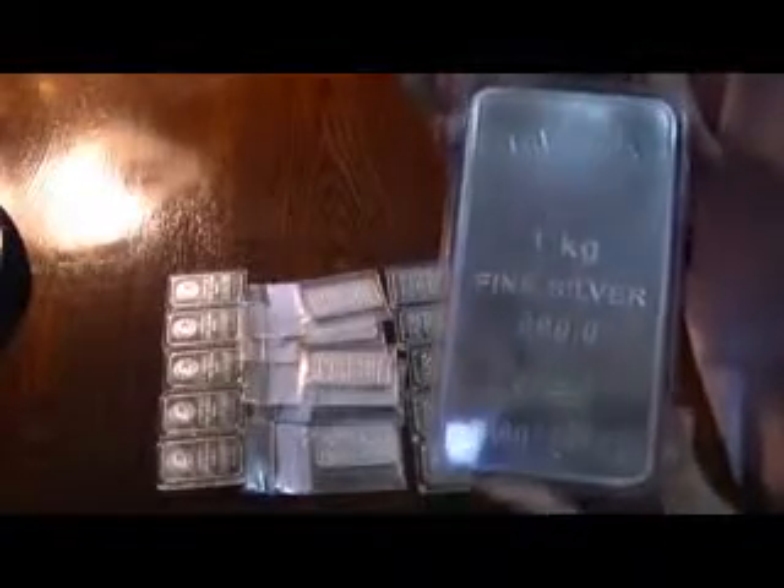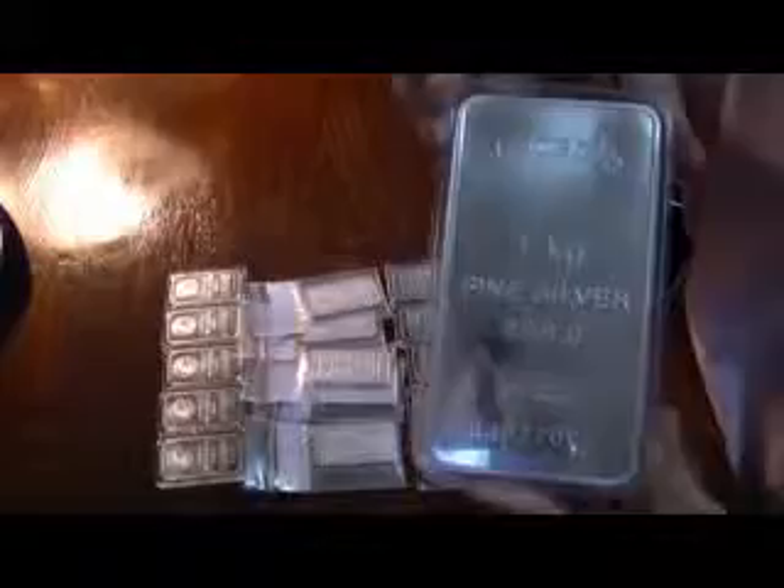There is a one kilo Valcambi bar. I mean, crazy beautiful. I'm sure many of you will think that a bullion bar doesn't really carry this sort of premium, but you have a look at it up close guys - it's hard to resist. Anyway, that's the one kilo. And then let me just put a pair of gloves on - we'll see why in just a second.